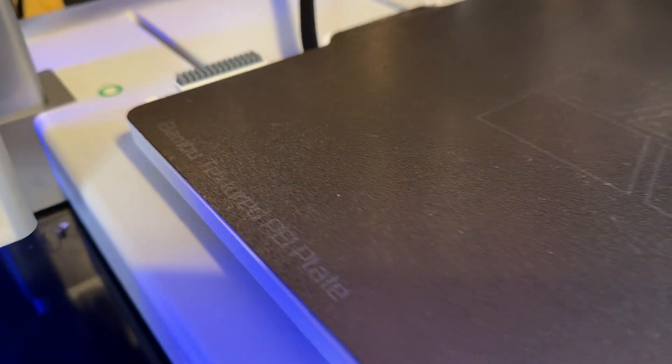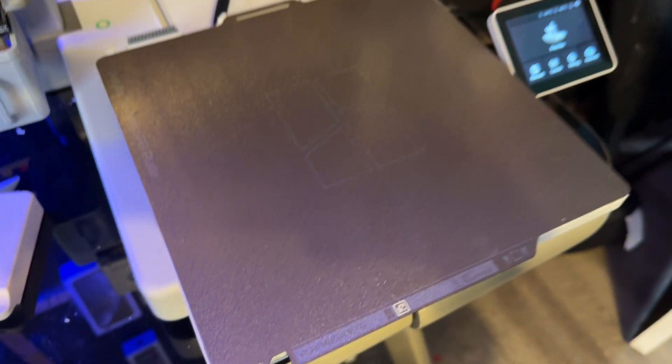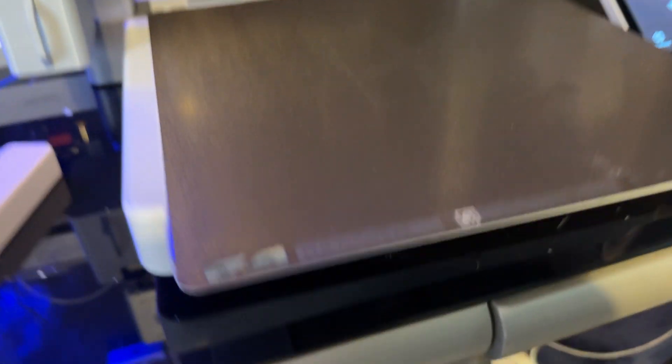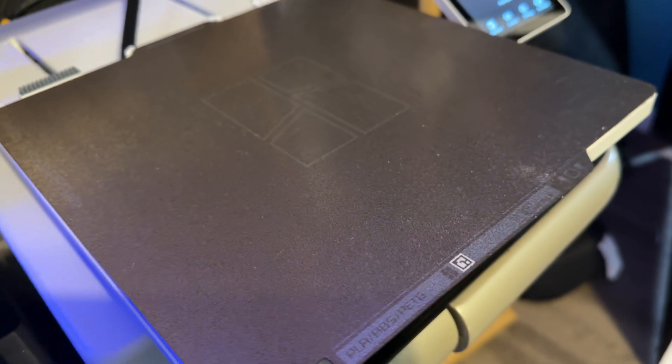The A1 is a really good size — 256 cubed, all the way around. That's really cool. 256 is big enough to print helmets, which I haven't done yet but I'm really looking forward to starting soon. You can print full-size lightsabers, large things, but you can also print small things and still have more leeway if you want to print big things in the future.